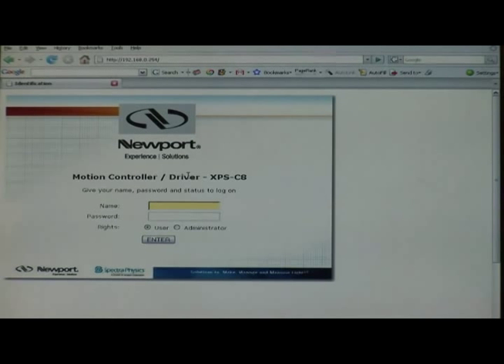On this screen, you would need to log in. There are two types of users for the XPS controller: as administrator and as user. The administrator will have the ability and the rights to set up the stages and do modifications on the configuration, while the user will be able to just move whatever is set up by an admin. Since we are talking to the controller for the first time and we want to do configuration, we will be using the administrative rights. The user name and the password as default for the XPS controller is administrator with a capitalized A. For the rights, we use administrator and we click enter.